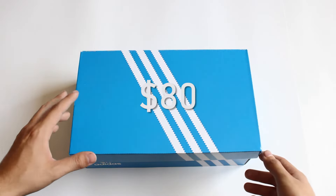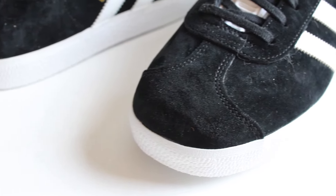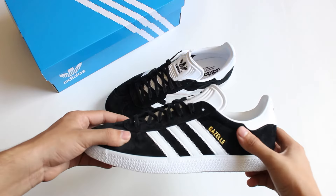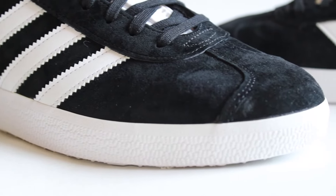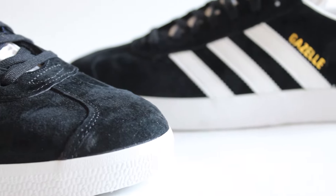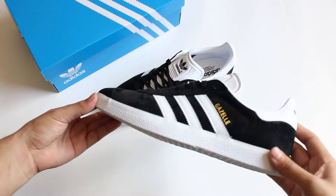Right off the bat, we can see that they come with an extra pair of laces, which is always a plus. Moving on to the materials, the upper is actually not made of suede — it used to be in previous iterations, but now it's made out of a nubuck, which feels very velvety and soft yet sturdy. The nubuck is similar to suede but is supposed to be more durable. The upper also includes synthetic overlays, and of course we have a rubber outsole.